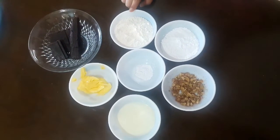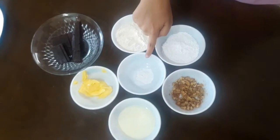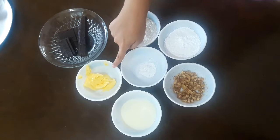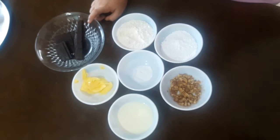The ingredients we need are: one cup refined flour, three-fourth cup powdered sugar, one spoon baking powder, some crushed walnuts, one-fourth cup of milk, 50 grams of butter, and 200 grams of dark chocolate. You can put more chocolate if you like — if you're a chocolate lover like me!